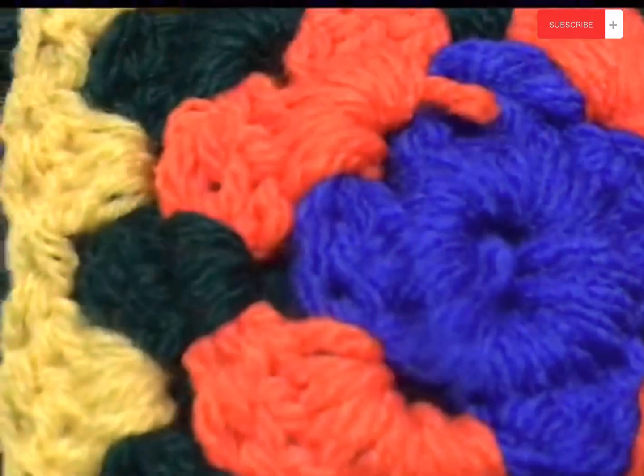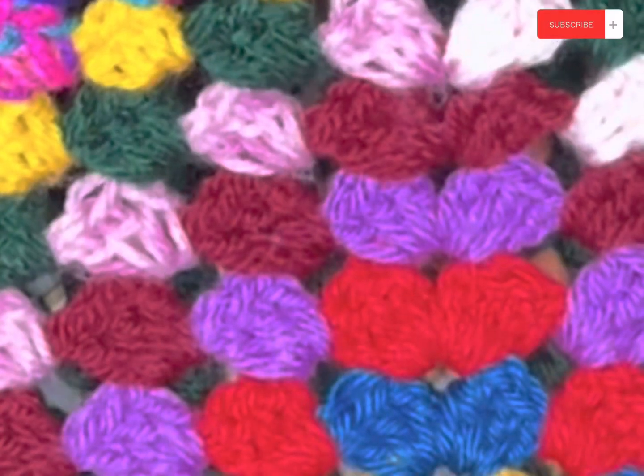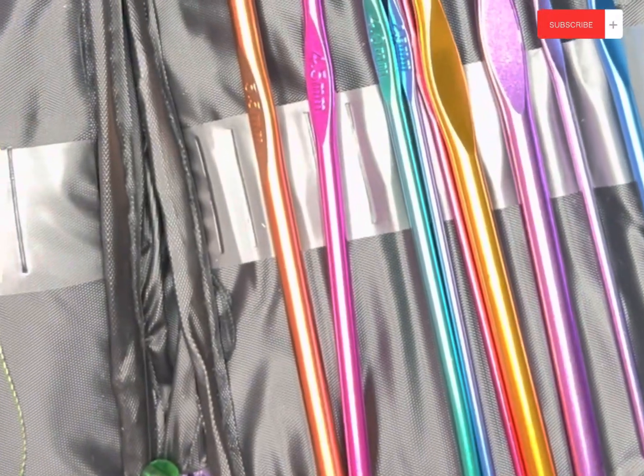Hi guys, welcome back to my channel. Today is going to be the first video in learning how to crochet. This video is also good if you are already a crocheter and just need a refresher. I'm going to be teaching you everything you need to know to get started, so let's get started.